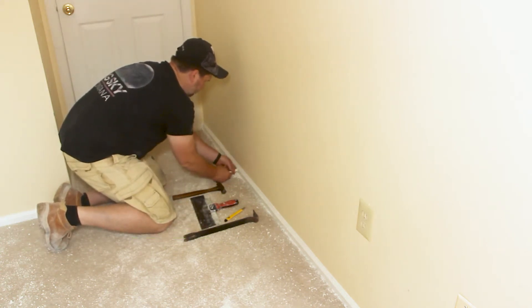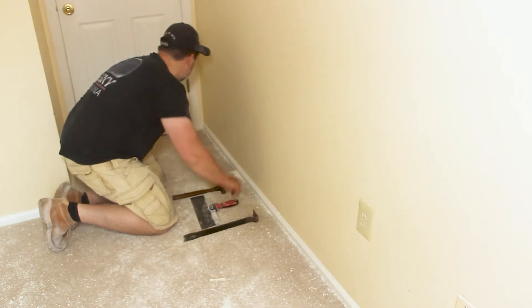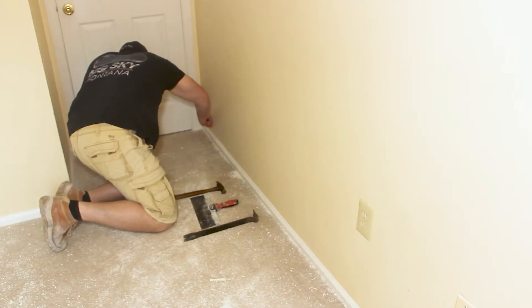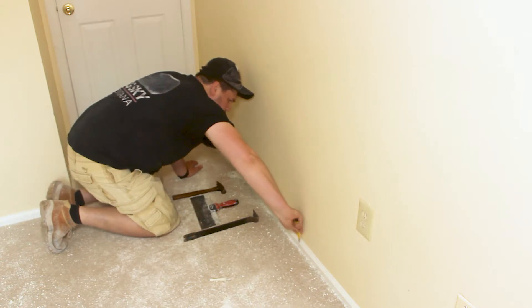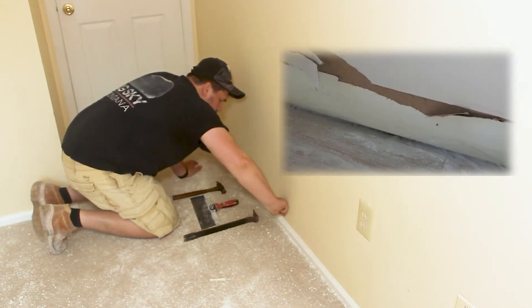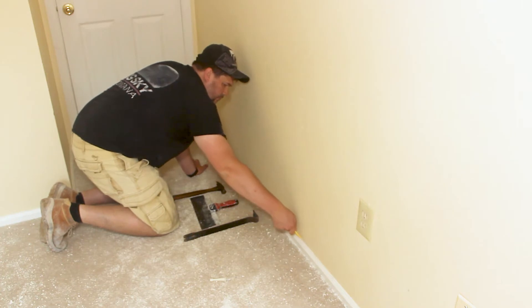First thing you want to do is get rid of anything that will be in your way. In my case it's the doorstop. Begin by scoring the caulk on top of the molding along the wall with the razor blade. If you don't, you will most likely be watching one of my videos about repairing tear-out in sheetrock.